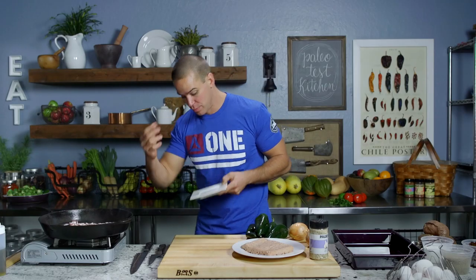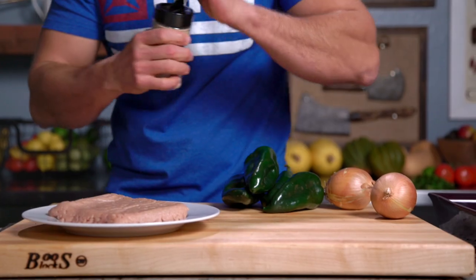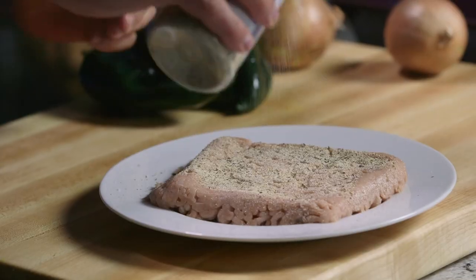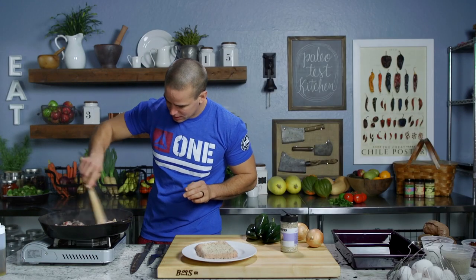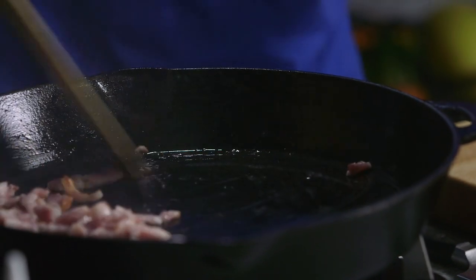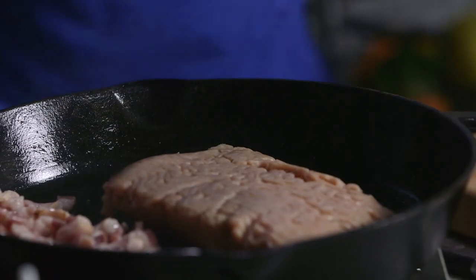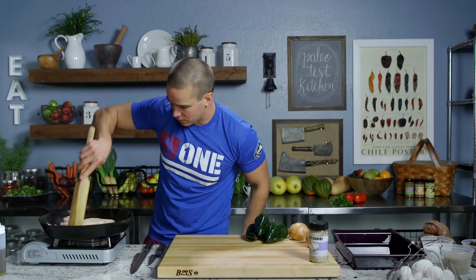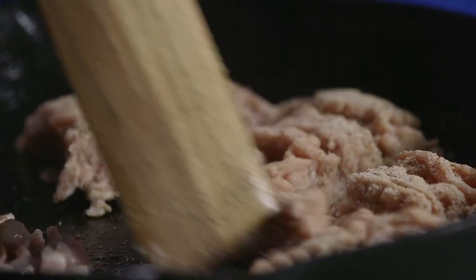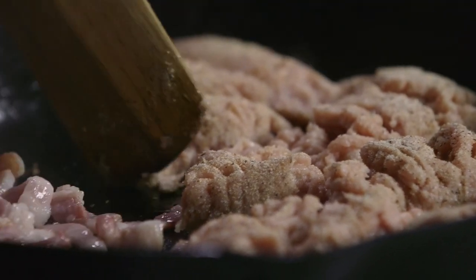We're gonna start off with our bacon in a preheated cast-iron skillet. We're gonna render that fat and that will provide the cooking agent for our chicken and veggies. From there I'm gonna add my garlic and then kind of move our bacon to one side, let that cook season-side down into the pan, and then our seasoning on top. We'll start breaking this up, keeping these guys separate so we can get the bacon crisped up.